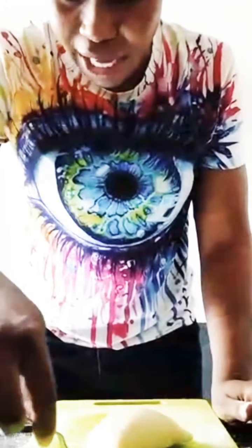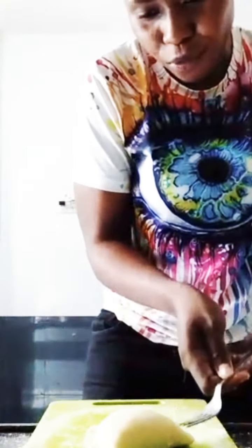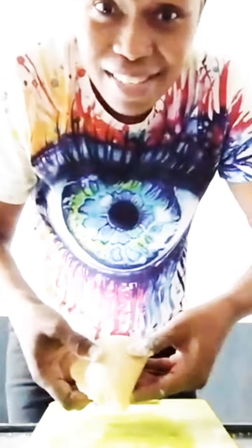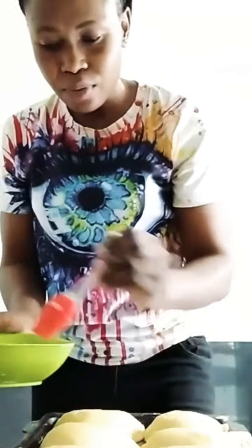You have to design it and close it tightly with a fork. Can you see? We have to brush the meat pie with egg wash for it to be shiny after baking. Can you see? Now the meat pie is baking — it's now in the oven.